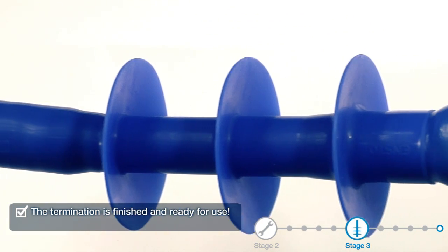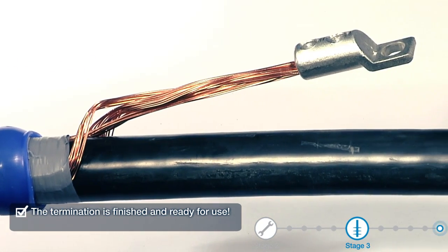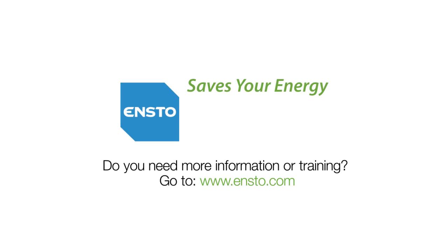The termination is finished and ready for use. Do you need more information or training? Go to www.ensto.com.